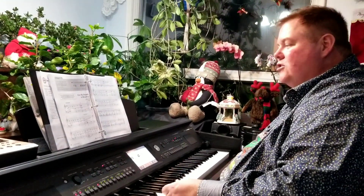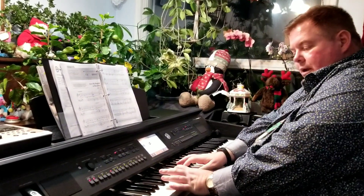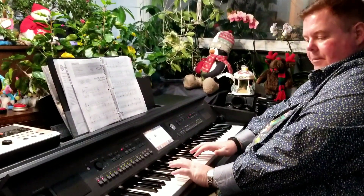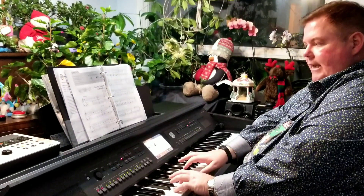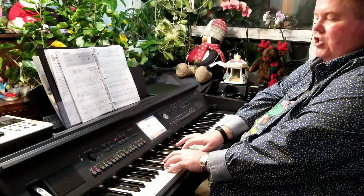Alright, so we are on Give My Regards to Broadway. We have cut time for our time signature. We have our left hand on F and A, which I like to call the claw, and my baby finger then can rest down on the C. That is below middle C, and I'm gonna start off on the C right here, and I'm gonna go fairly slow.